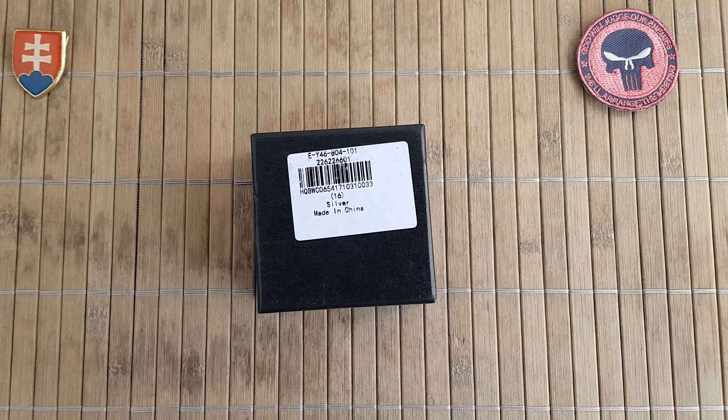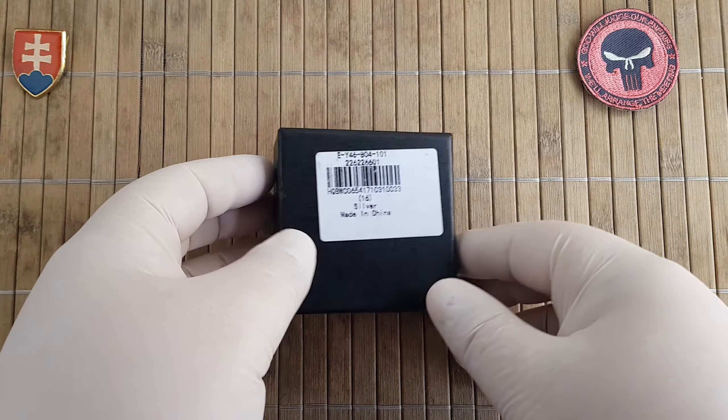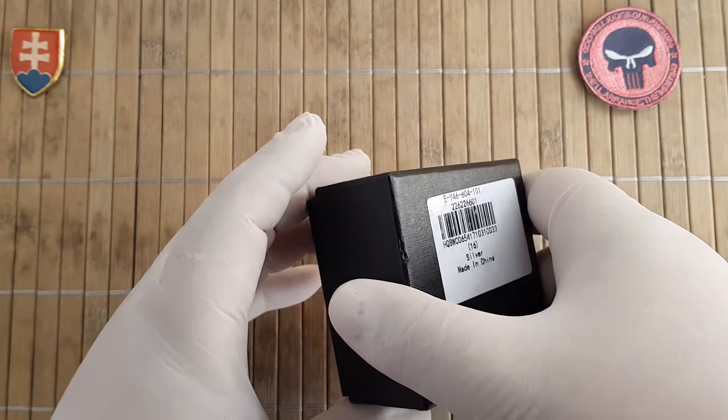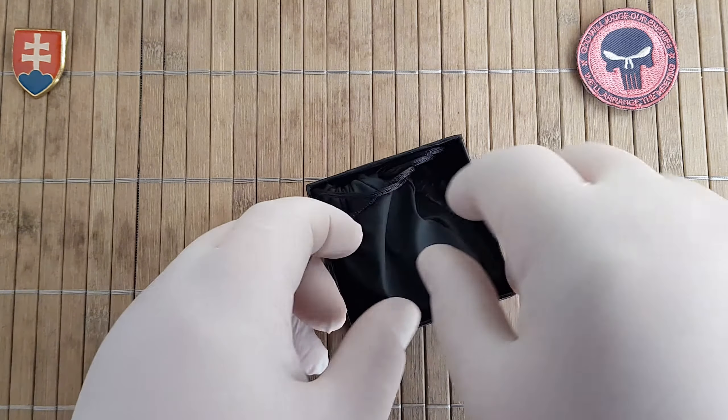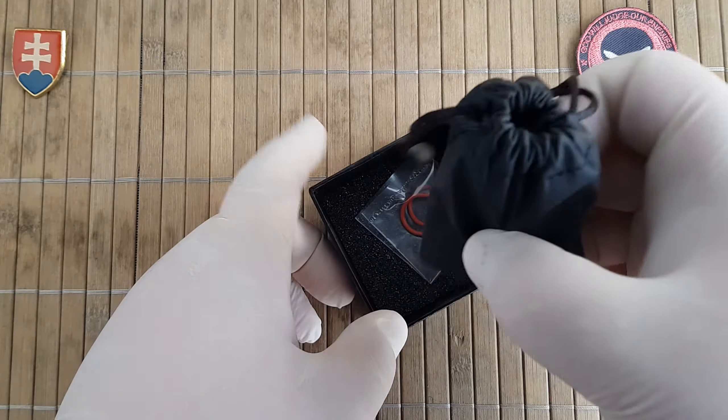As you know, Fura is making all different sorts of tactical pens, small utility tools, and now they are also making knives. This one is a waterproof container made out of TC4 titanium alloy.